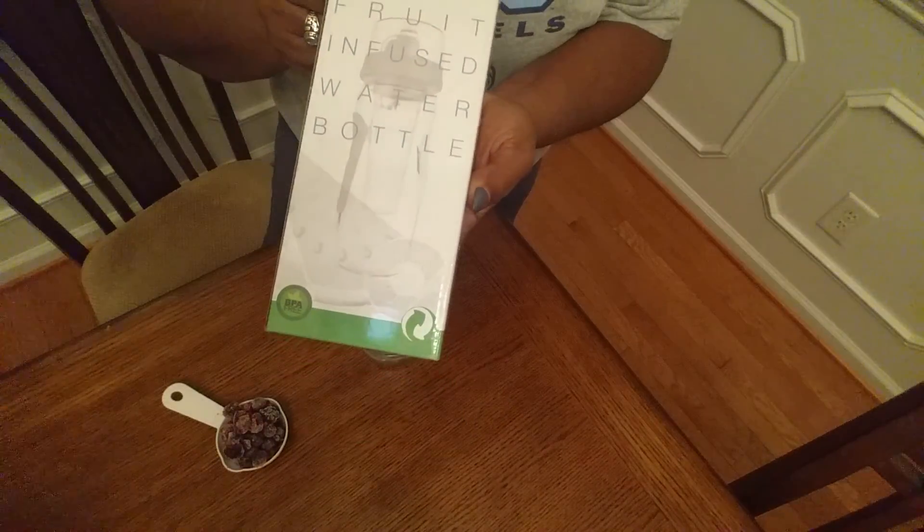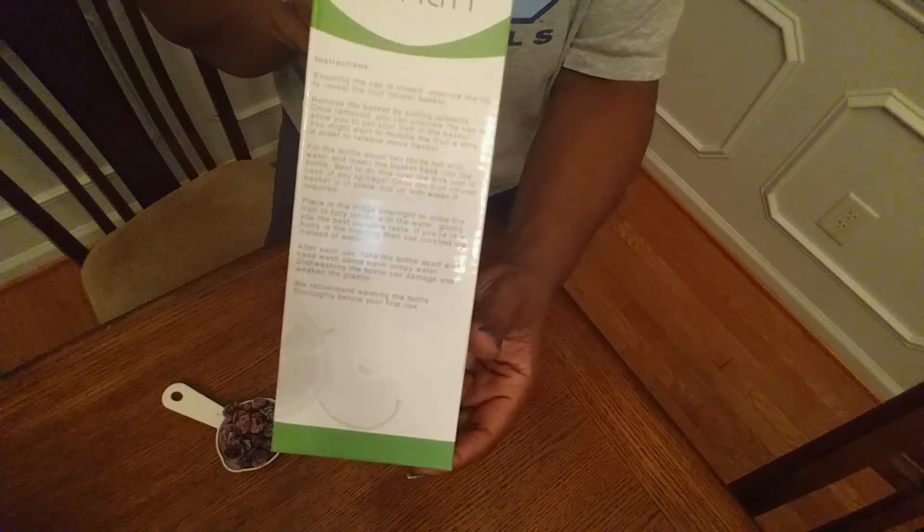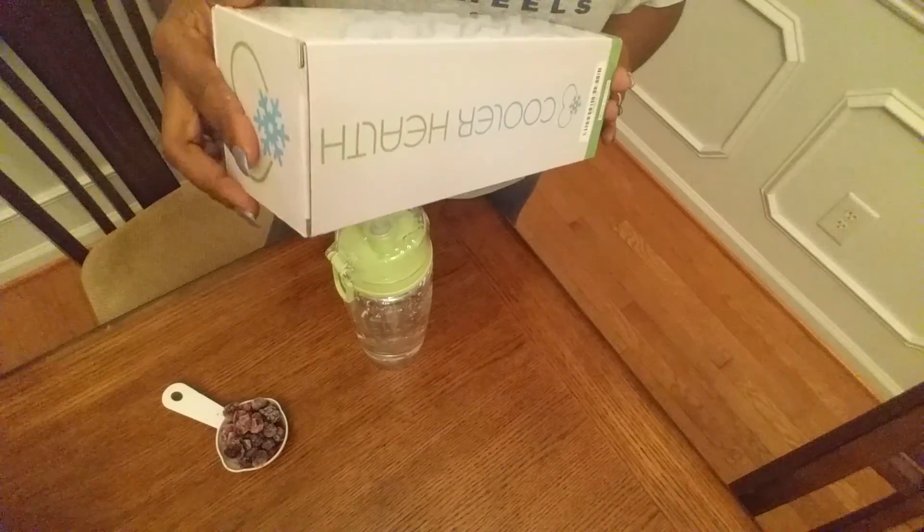It's the Fruit Infuser Water Bottle. On the bottle it does come with instructions on how to use it, and on the other side it tells you a little bit more about the product itself.